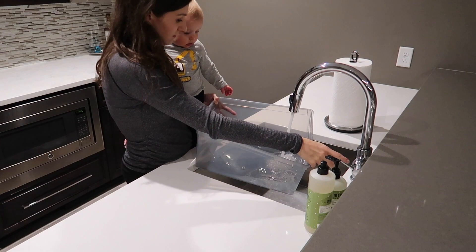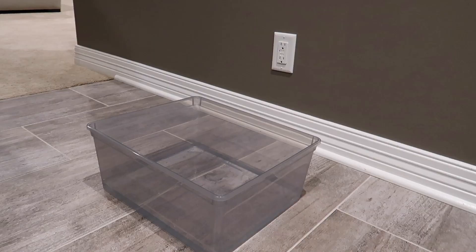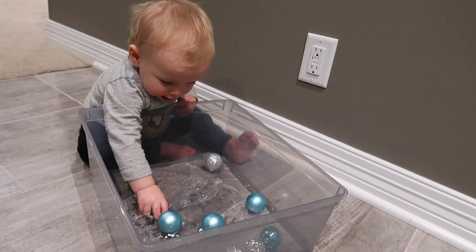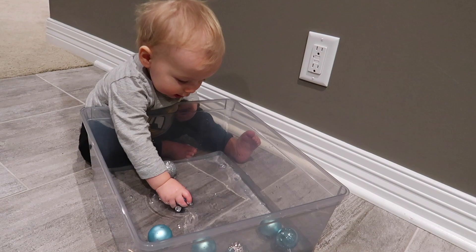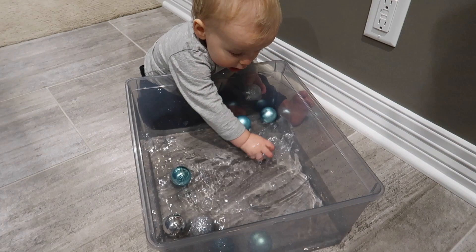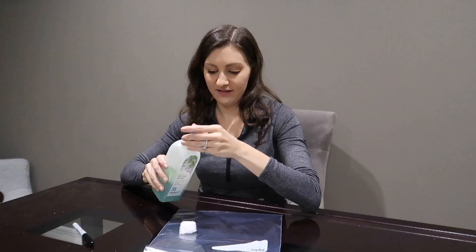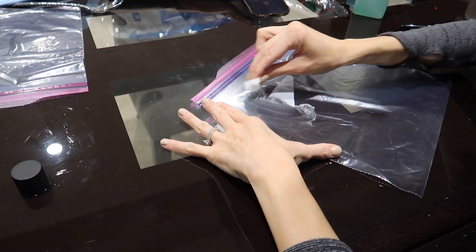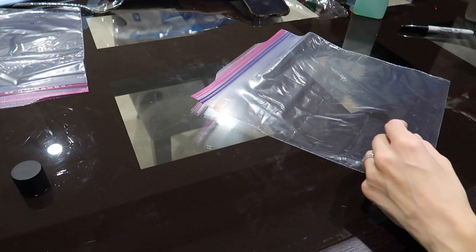The second very simple sensory bin option is to fill your bin with just a couple of inches of water. I put it on the tile here, and then add some ornaments in there and let your child go to town. Owen is a huge fan of water. You could also put some ladles or scoops in there. We have done this one over and over again because of how much he loves it. Just make sure your ornaments don't have any sharp pieces, or parts that could fall off, or that they are too small that your child could choke on them.